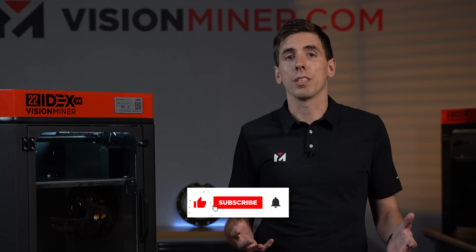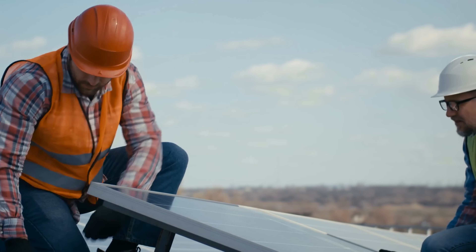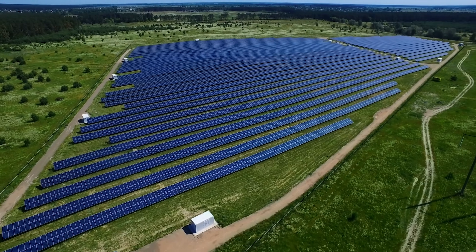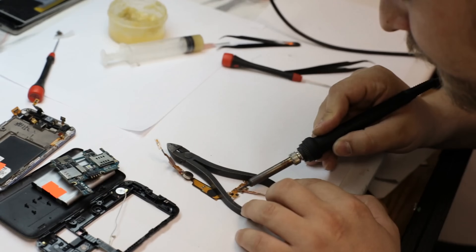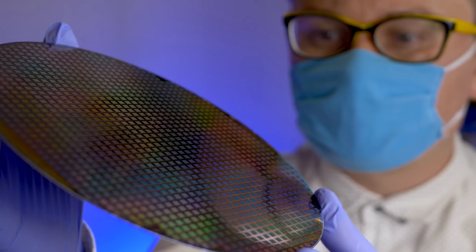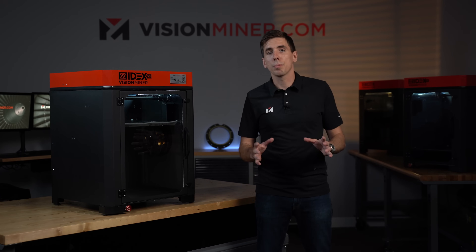In the energy industry we've seen a lot of very high voltage applications using Ultem, or even in solar for brackets because they can withstand outdoor environments for years, in addition to the electrical resistance. There are also ESD safe materials for testing and assembly of electronics components in the semiconductor industry. There are a lot of applications in business for this machine, and that is the focus of the 22IDEX.